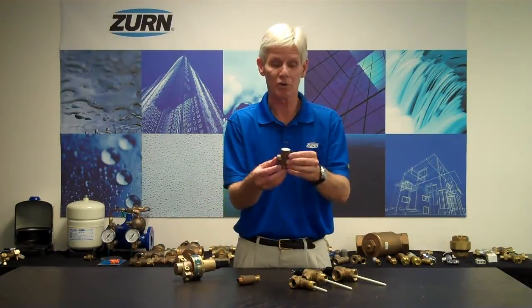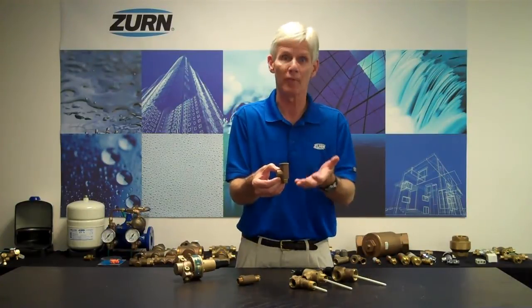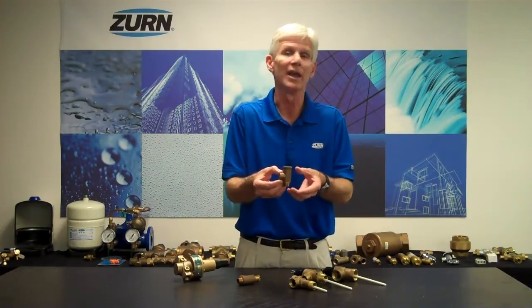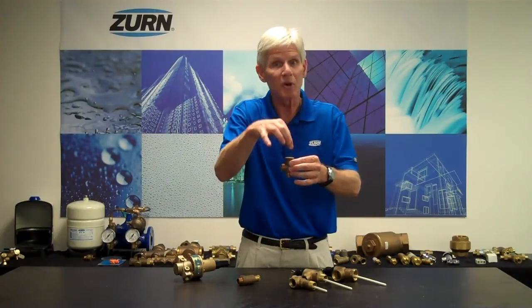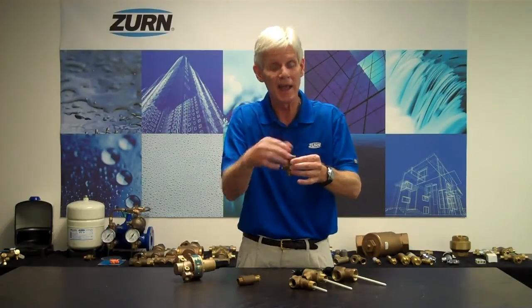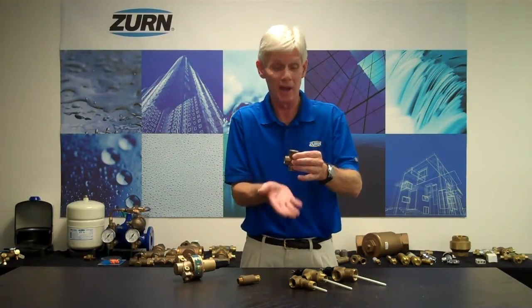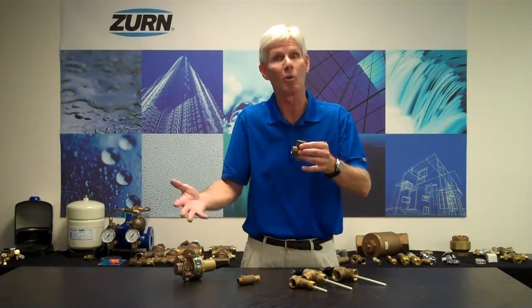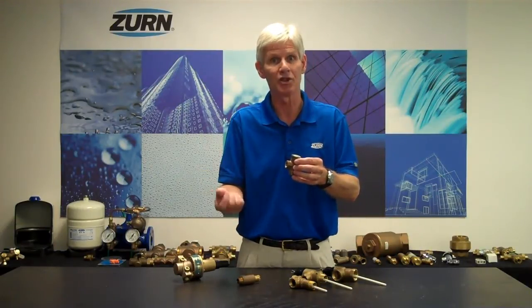On the other hand, I have a pressure-only relief valve. This particular model is my P1520. This is designed to protect a tank or a line from an over-pressure situation — it doesn't work on the temperature side, just on the pressure. We have a spring-loaded plunger with a resilient seated rubber on a seat, and when pressure becomes significantly high enough, it'll lift the plunger off the seat and water will flow out, protecting that tank or pipe from an over-pressure situation.